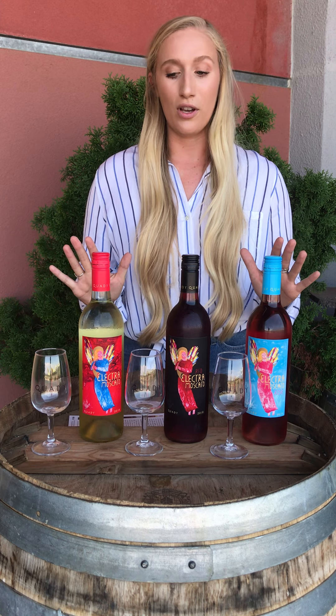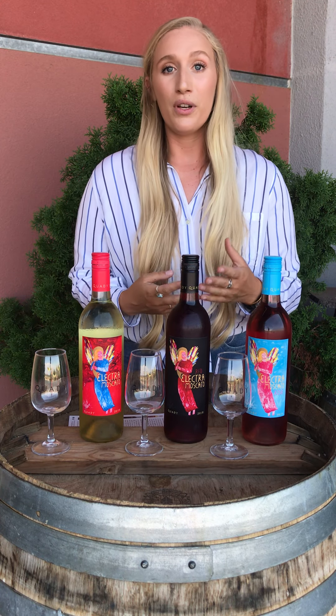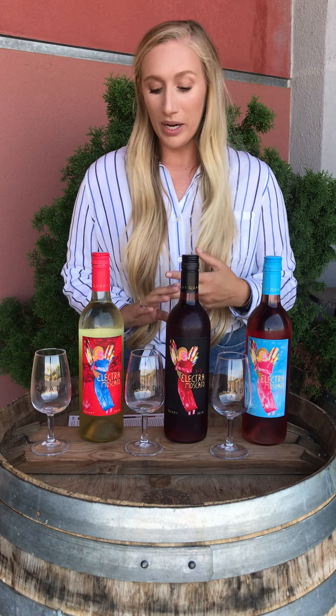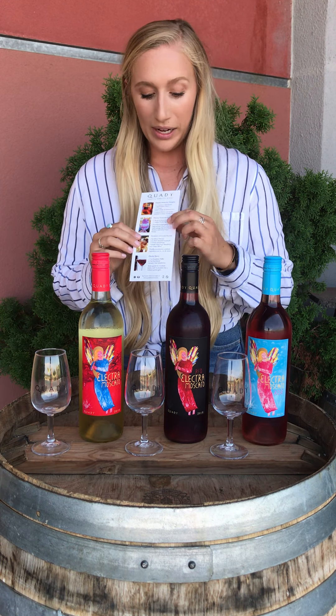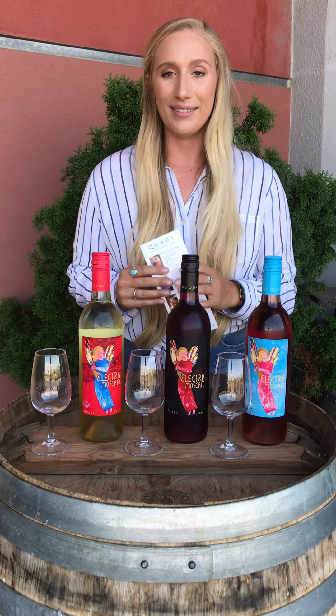Today what I have in front of me is going to be our Moscatos. I'll be going over our Electra, our Red Electra, and our Rosé. If you have them in front of you, get them out — or if you just want to sit and listen, we'll be talking wine: what they taste like, what they pair with, and the cocktails on the back of our tasting room card. So let's get started!